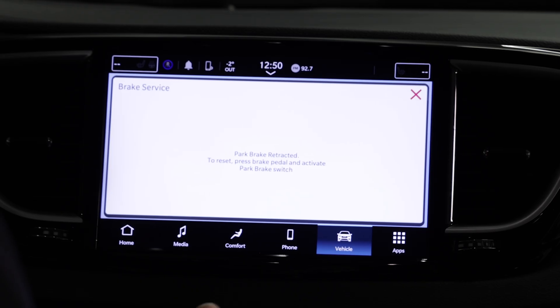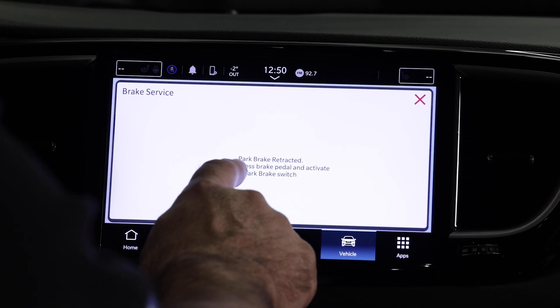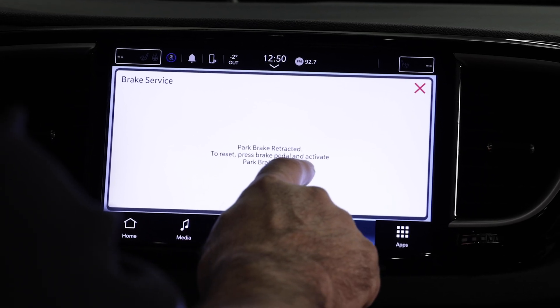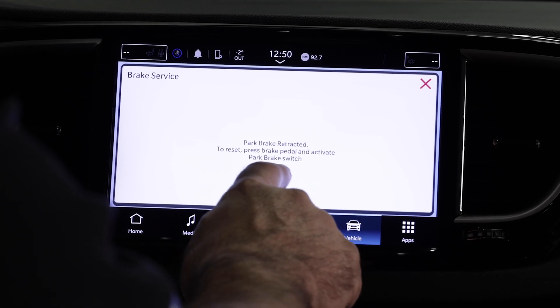What the system just did was backed off the electric motors on the parking brakes, so now we can push the pistons back to do our brake service. The screen now says: park brake retracted — to reset, press brake pedal and activate park brake switch.